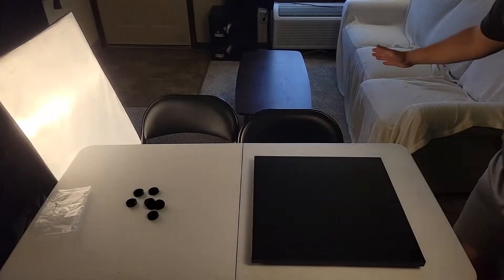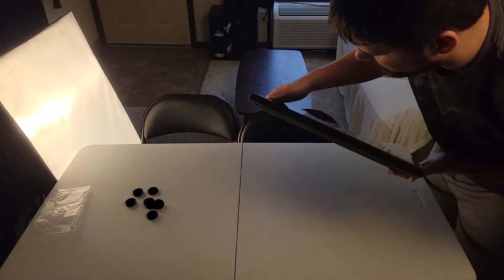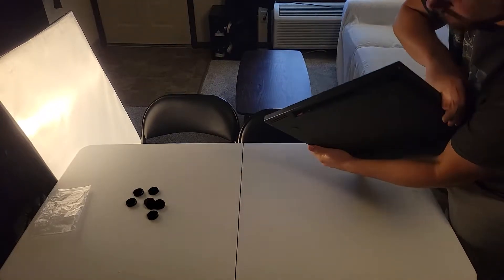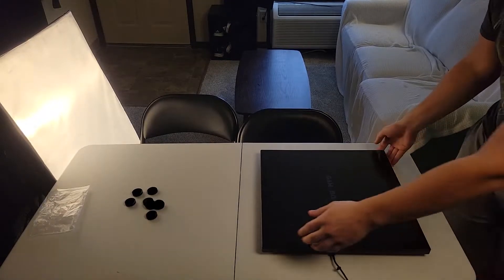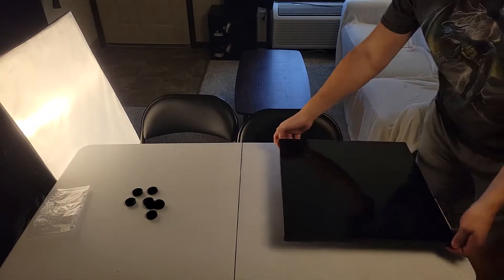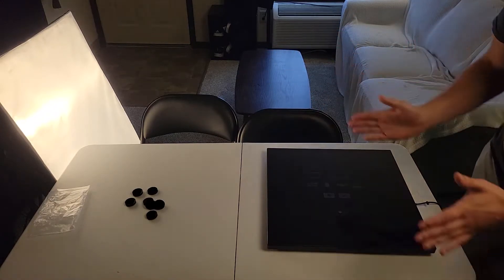Alright, the Game Board is fully charged. We are ready to turn it on by hitting the little red button located on this side. It's booting on for the first time. The game board needs to be rotated this way. Alright, we're going to go through the setup — sorry about that, I went ahead and moved the camera around.